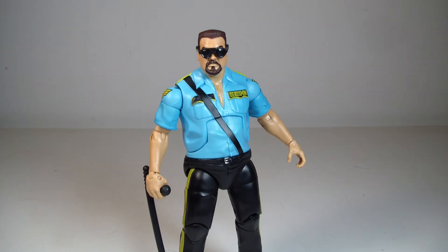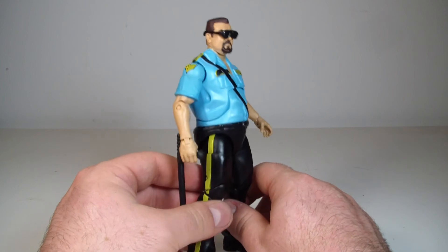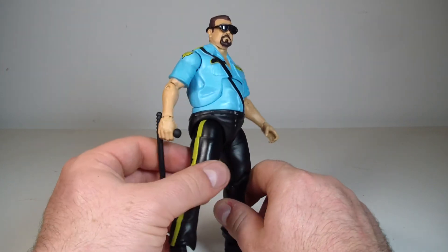Let's check eBay — 'Evil Bay' — to see what he's going for. The lowest buy-it-now loose is about $15, and he's going for around $27.99 mint on card. I also really like the stripe going down his pants — and it's actually sculpted, not just a painted line. That's pretty awesome.